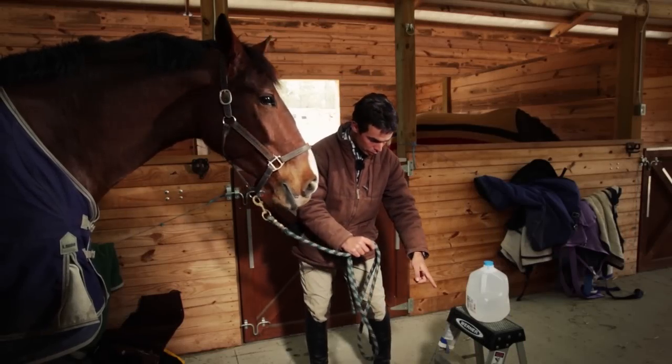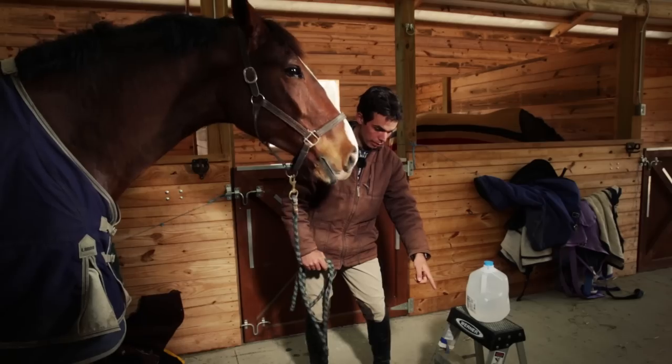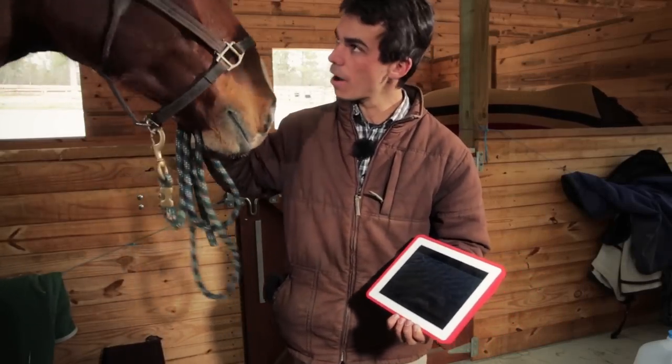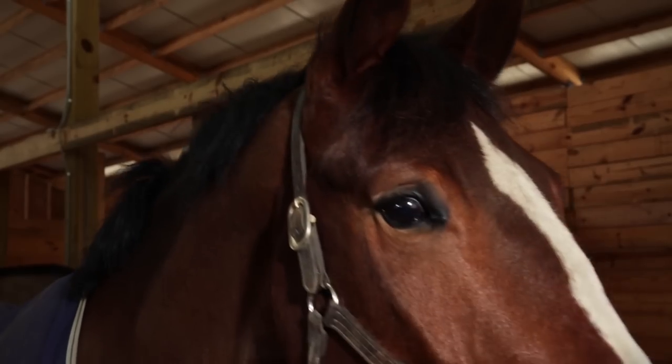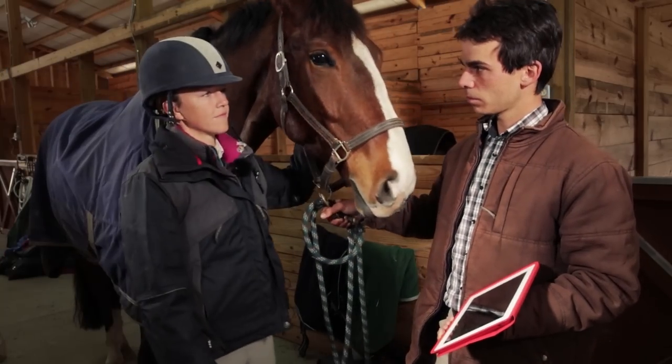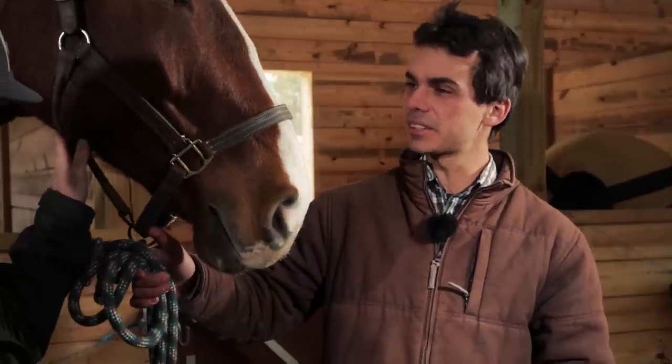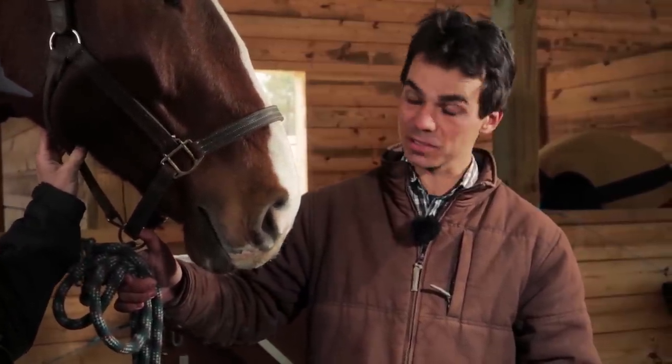Look, Ramses. Look, it's water. It's okay, buddy. It's gonna be alright. Yeah, look, Ramses. Water. You don't have to be afraid. See? It's okay. Hey, babe. What are you doing? I'm just trying to get Ramses here desensitized to water before his first time, so I'm showing him some pictures and videos and stuff.